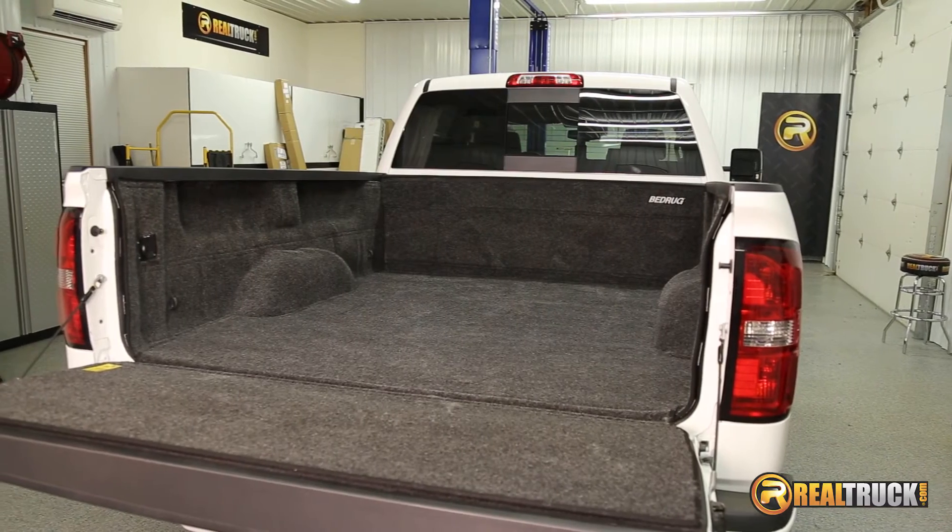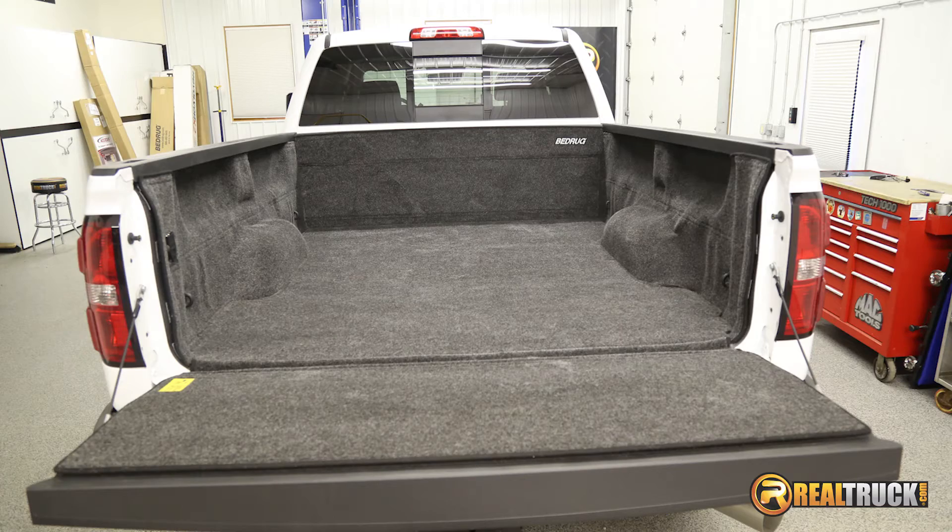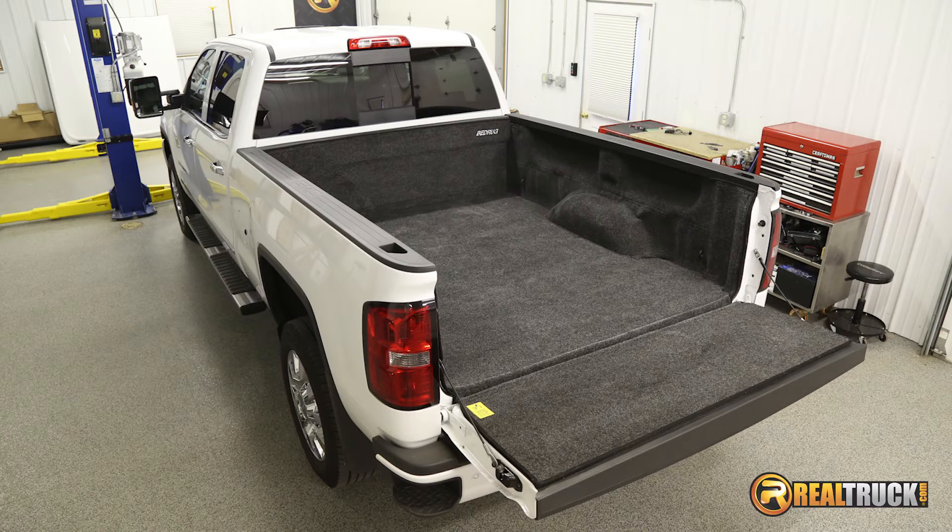Backed by a limited lifetime warranty and made in the USA, get your truck bed protected with the Bedrub Molded Carpet Truck Bed Liner today with free shipping.